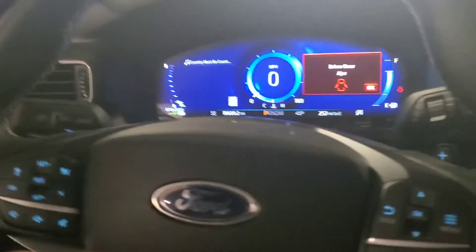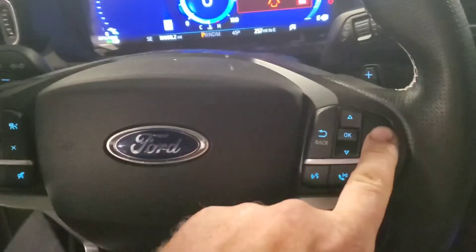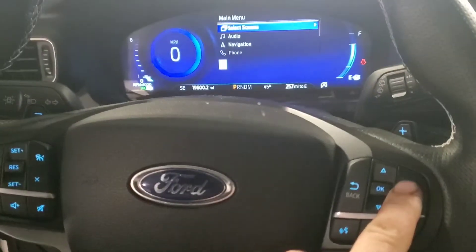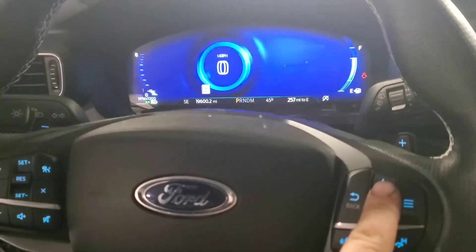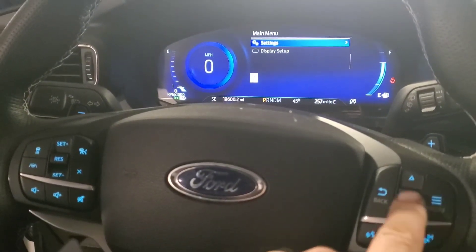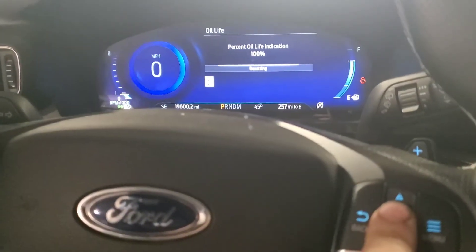Bear with me — I'm still new to these vehicles. Go to the menu button here — this is an ST, so be aware of that. Menu, scroll down, go to Settings, then Oil Life, and hold it down. It resets.